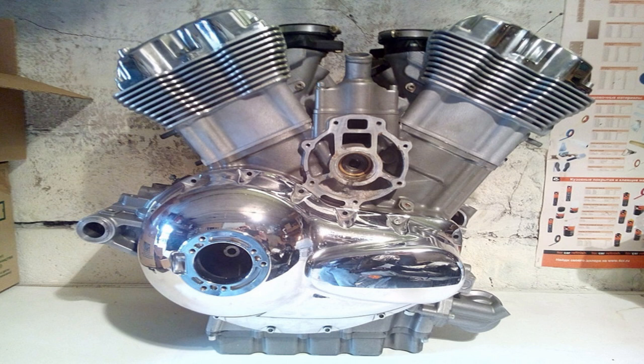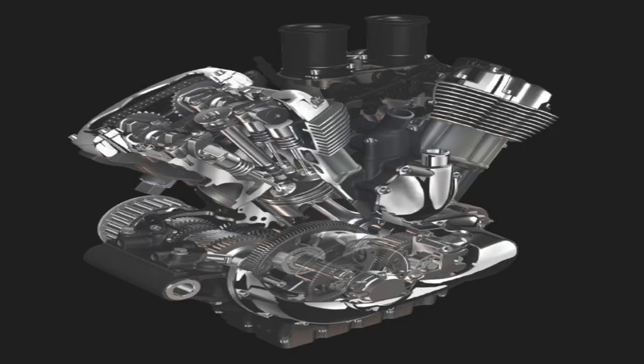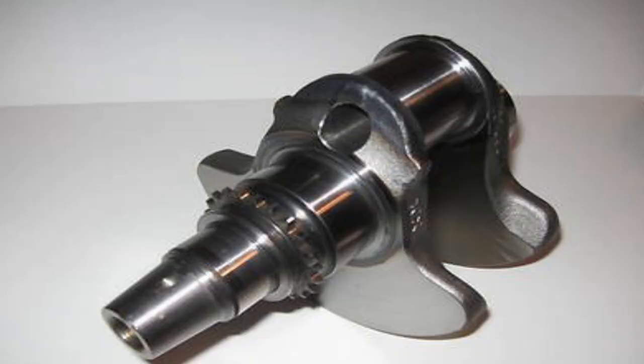The V-Rod starts with a 60-degree V-Twin angle, which is 15 degrees wider than the traditional 45. This wider V-angle actually allows for more piston skirt clearance down by the crankshaft, which is absolutely critical for a short-stroke engine. The cylinders, being 60 degrees apart, are also offset, which allowed them to use a one-piece crankshaft with a plain bearing bottom end — highly important for a high-revving engine.